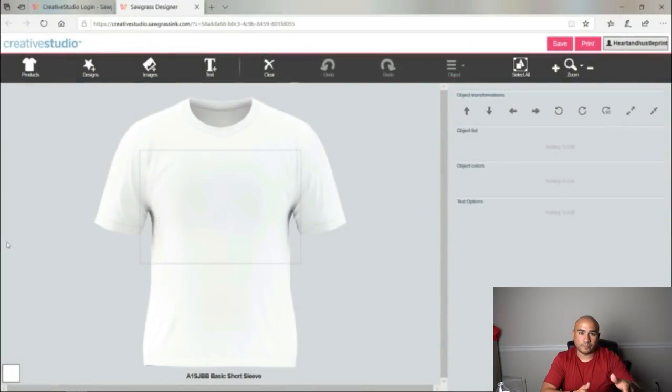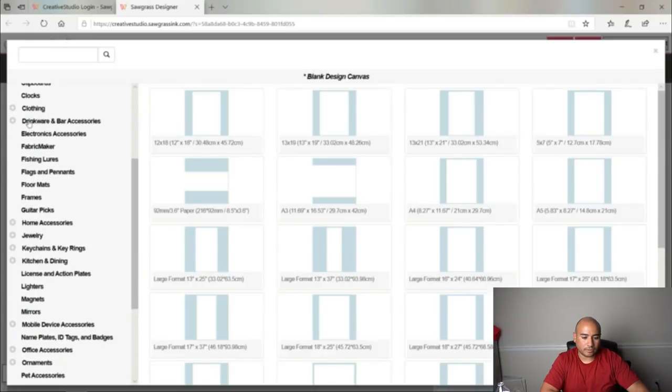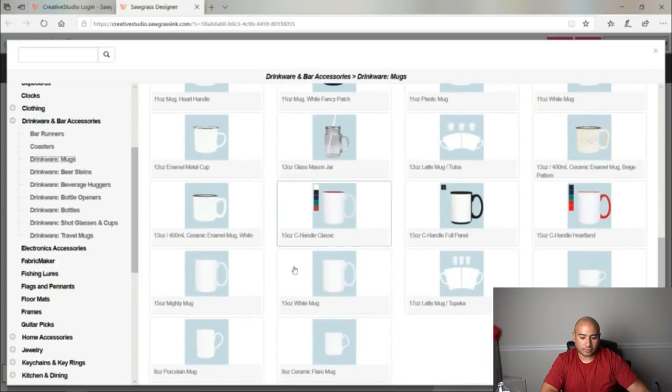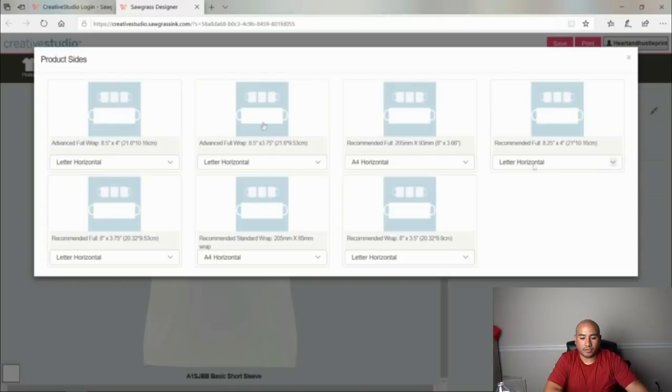With that being said, we're going to come over to Products, come down to Drinkware, and then come down to Drinkware Mugs. With the mugs, as you can see there are a whole bunch of different mugs you can order. We're going to go with the 11-ounce mug and then go ahead with this Advanced Full Wrap right here.